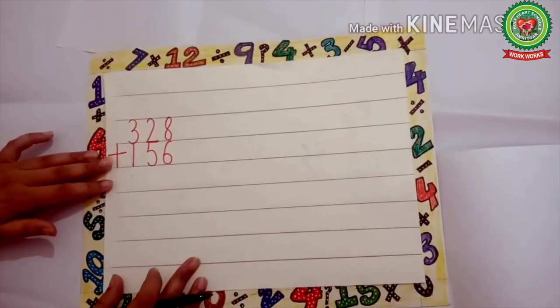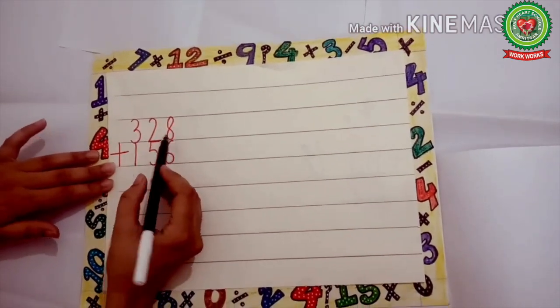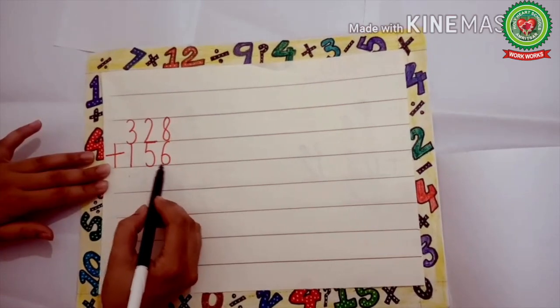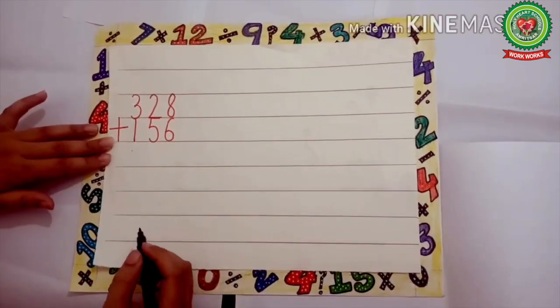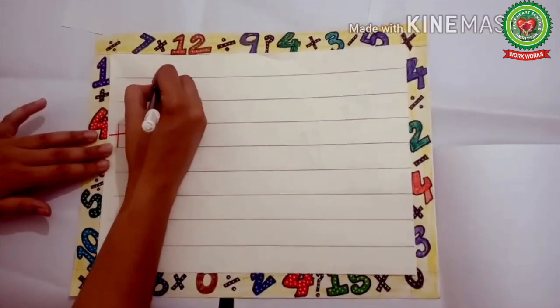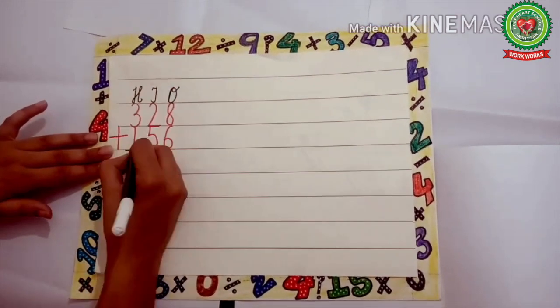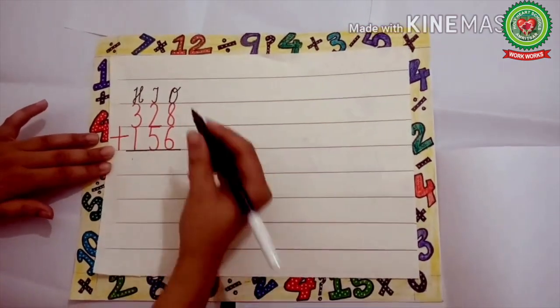Now let's see another example: 328 plus 156. Again we will add the numbers and first write the place value chart — ones, tens, and hundreds — and draw a line.